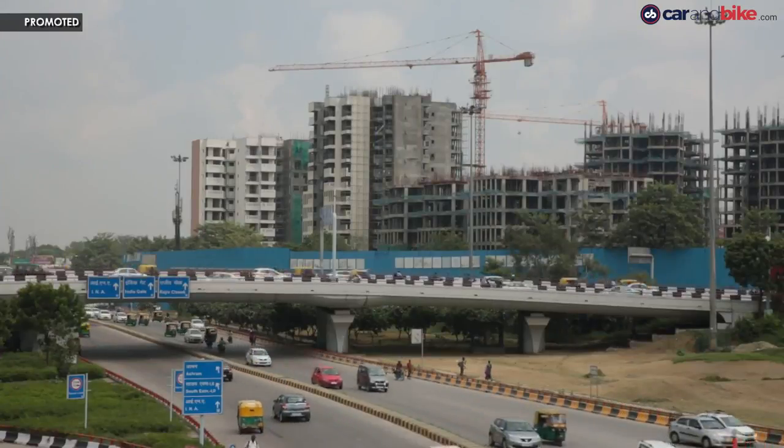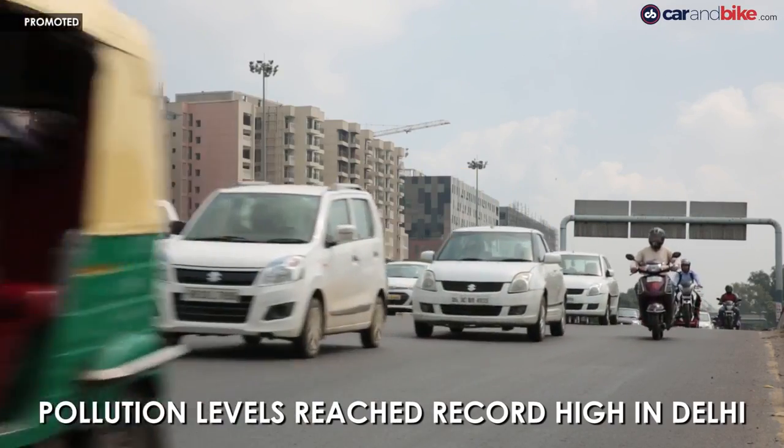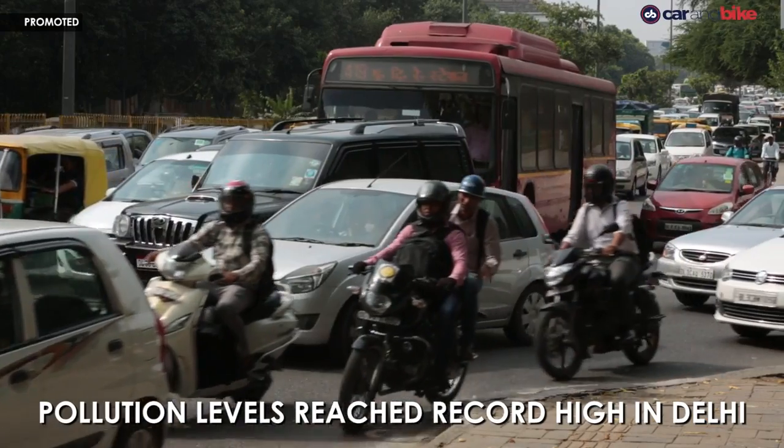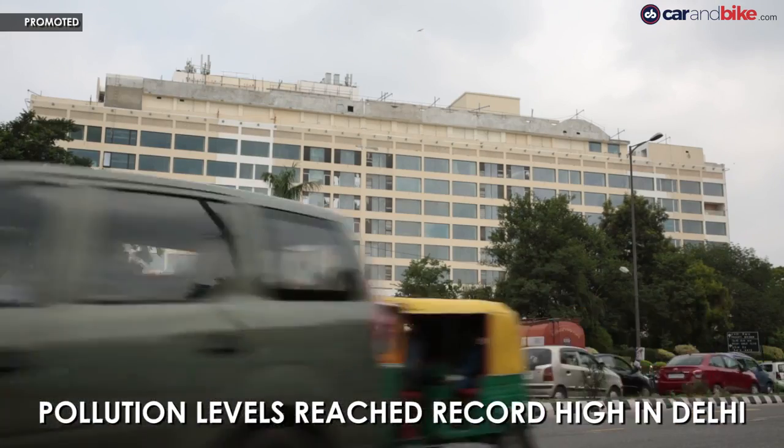Just last year in November, we had what is now infamously known as the Great Smog in Delhi. Particulate matter 2.5 and 10 is the real killer in the air — those are the real pollutants. And those levels reached through the roof.